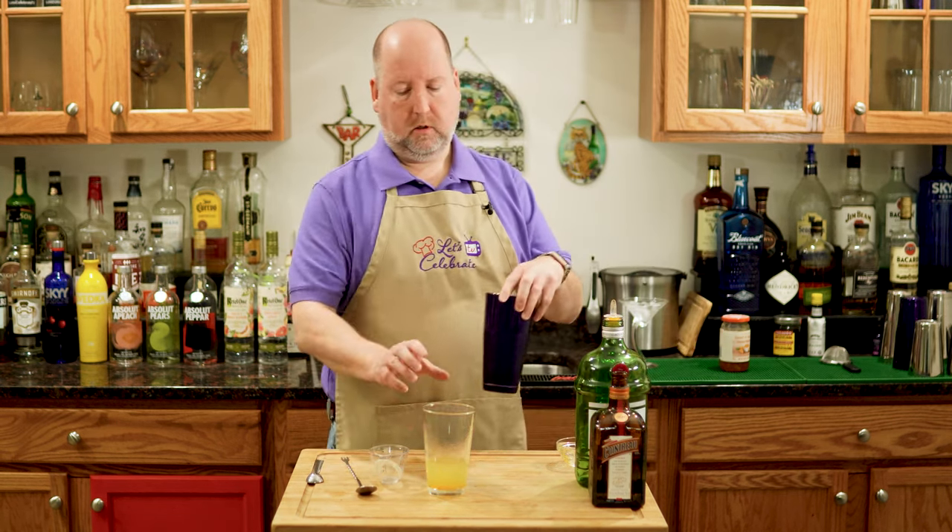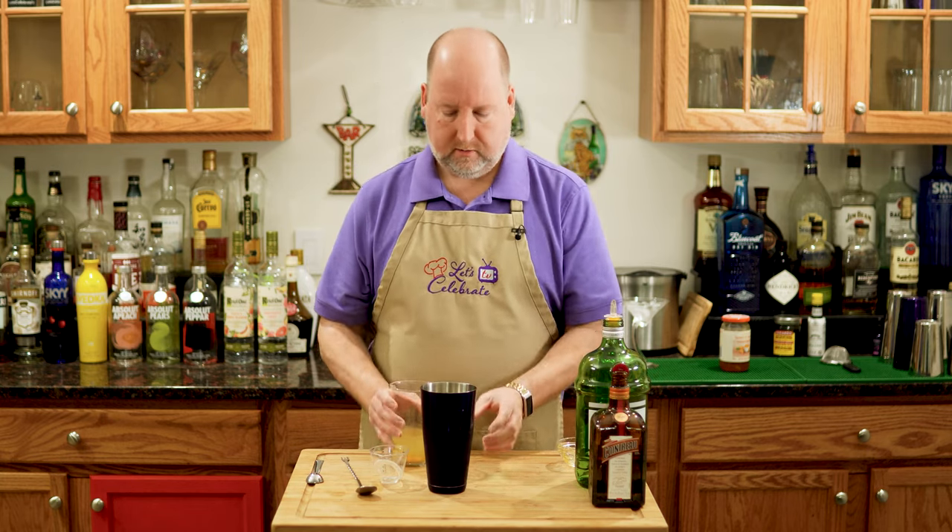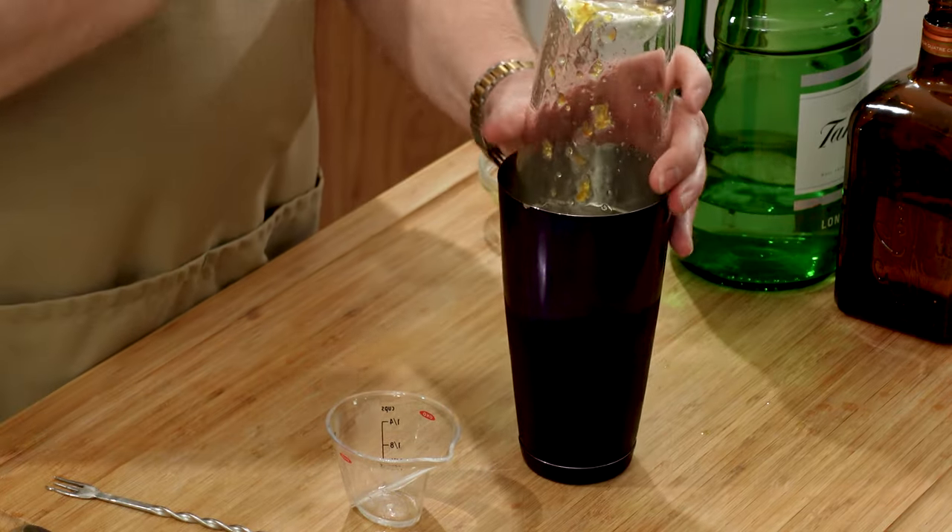Now, shaker full of ice — I'm going to pour this in. It's time to shakey shaky.